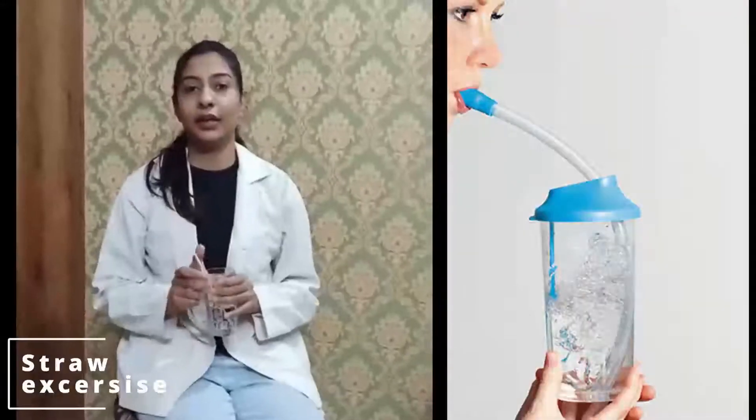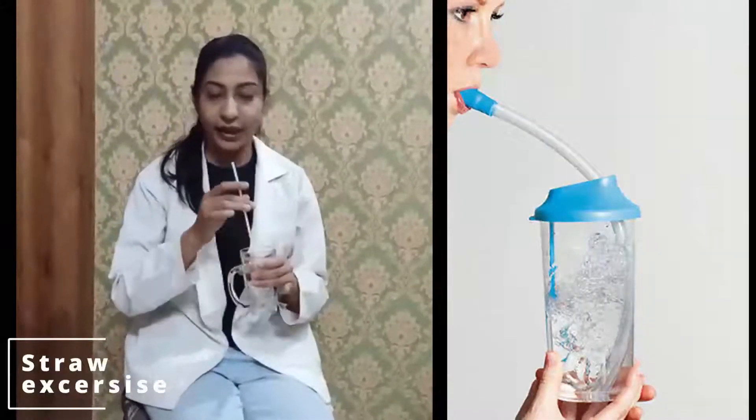The next exercise is the straw exercise. For the straw exercise, you have to take a glass filled with water and place a straw in it. Inhale from the nose and exhale by blowing bubbles through the straw.